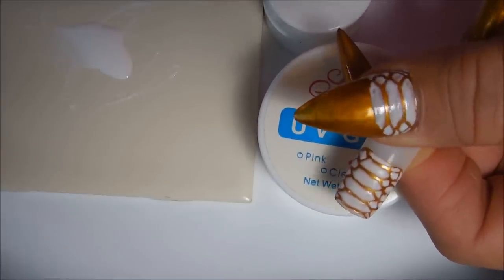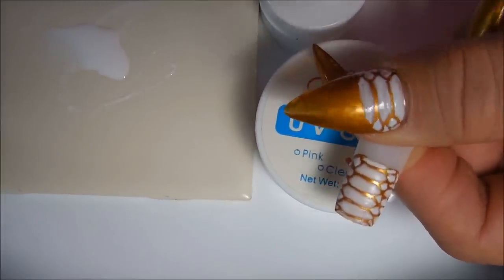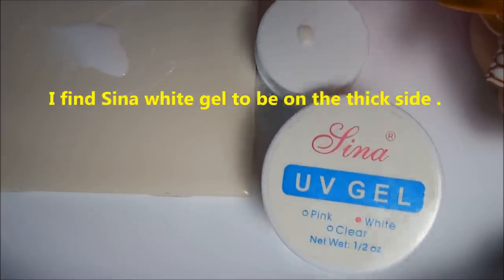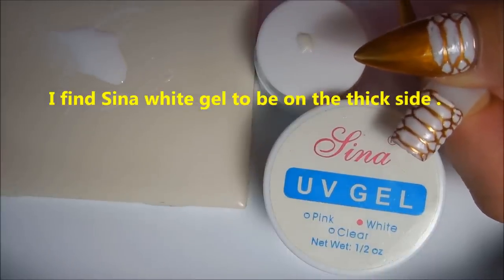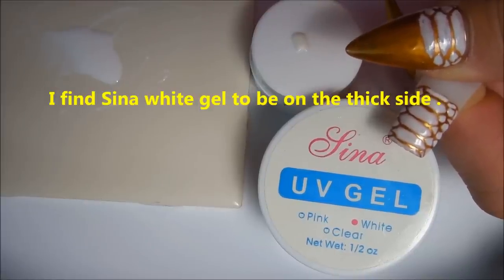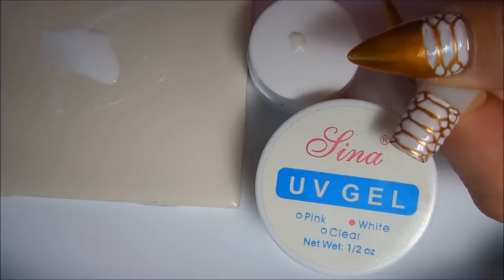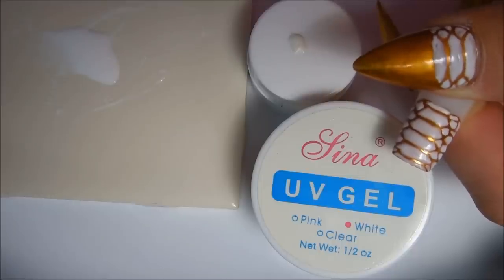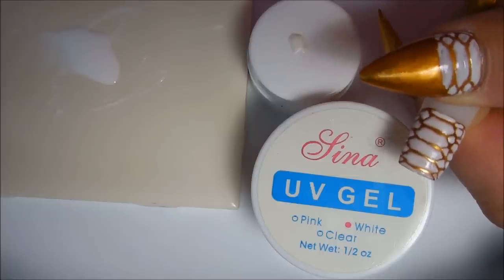As you can see, I started on my thumb and this nail tip is what it looks like finished. I've taken Sina gel white and white from the little pots from eBay and made my own mixture — you can see it here on this tile. You want it to be not too thin and not too thick, a medium consistency. Put your UV light on and let it run so you can put your hand in and out of it and freeze the gel so it doesn't run.